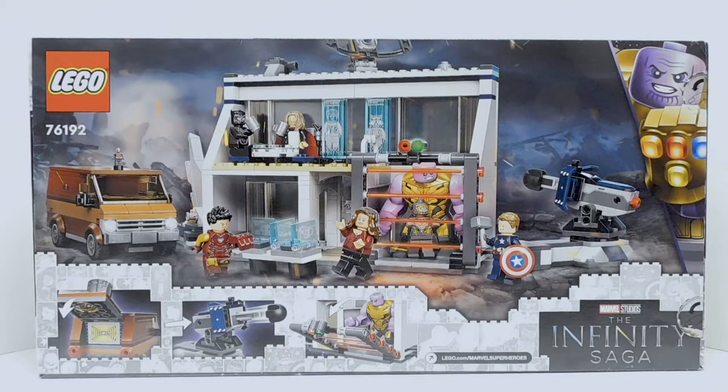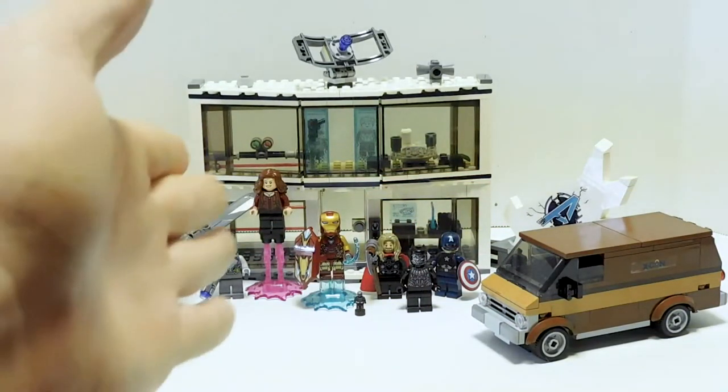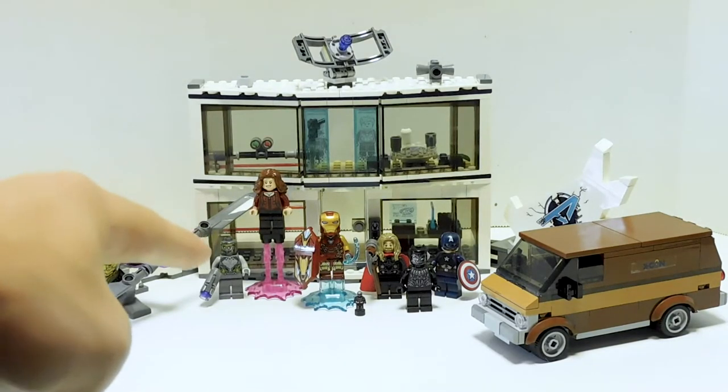I also can't tell you how Black Panther is drinking coffee through his mask. So there's the whole set all put together. We have all the minifigures, a side build. Let's just jump in. We'll start with the minifigures, starting with the most boring one: the Chitauri.